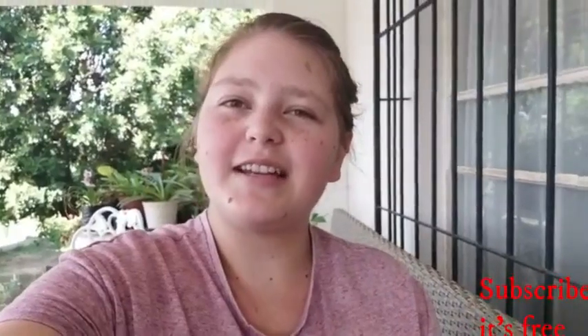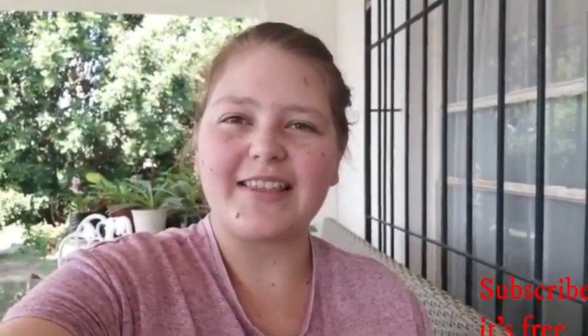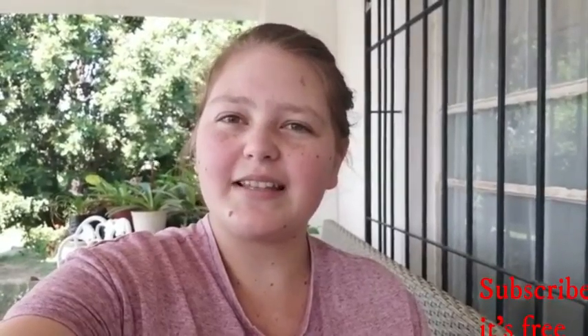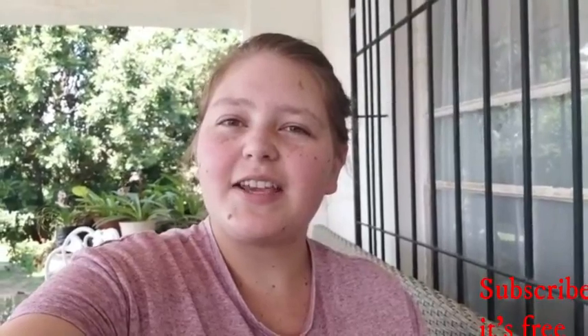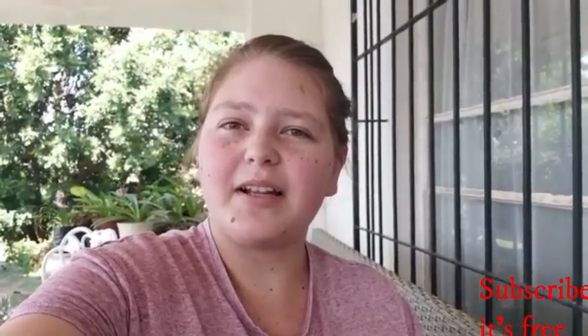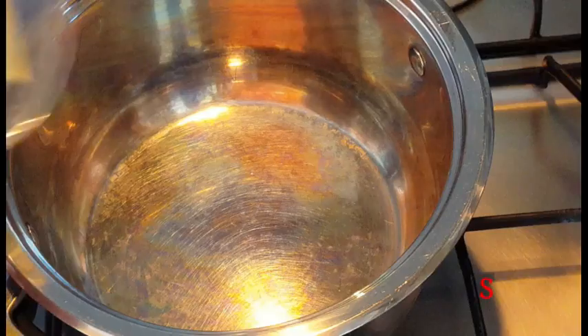Hi, my name is Anya and today I really want to show you how to make some reindeer rice crispy treats. If you like this video, give it a like, comment and subscribe to my channel for more videos, and don't forget to hit the notification bell to be notified every time I upload. I upload every day Monday to Friday.